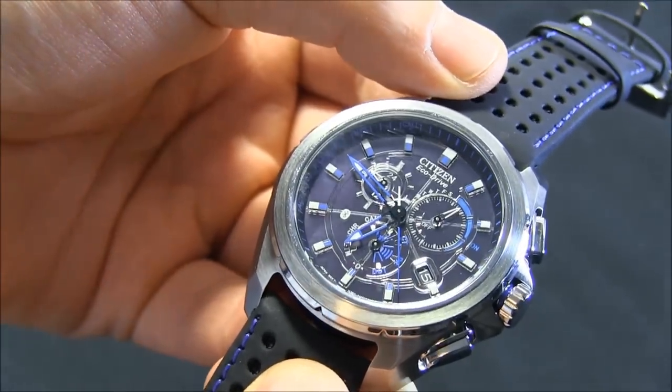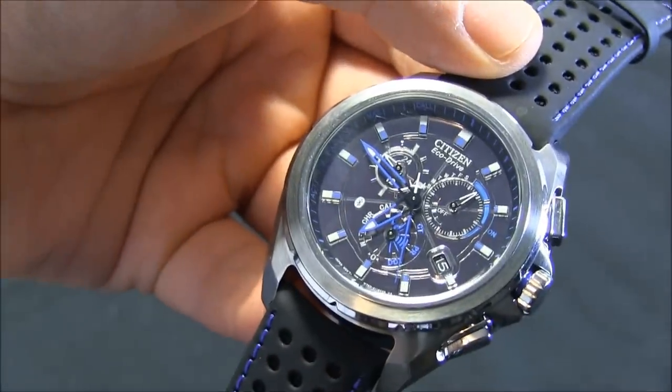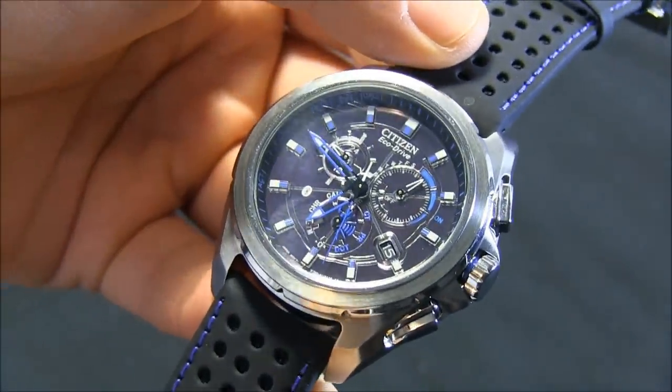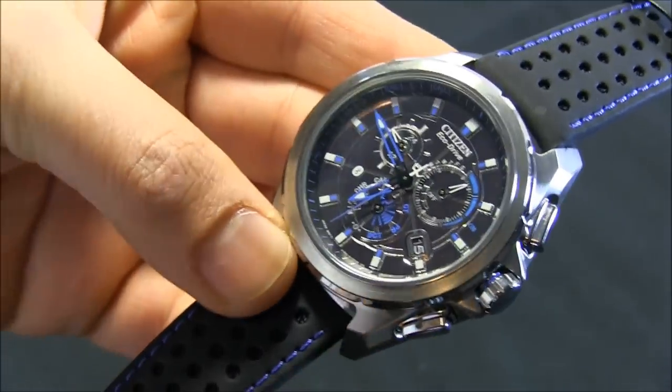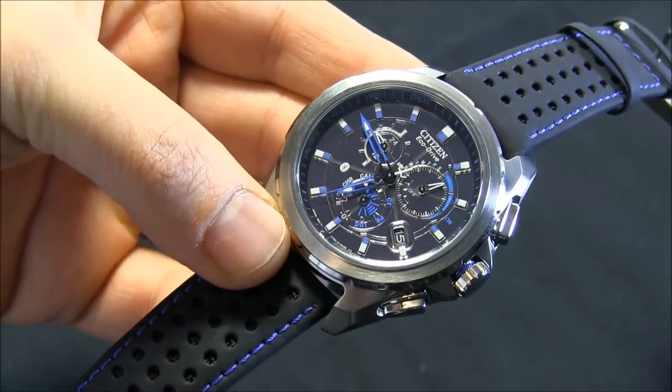You can see more about the Citizen EcoDrive Proximity on Blog2Watch, including a full review coming soon. The price for this watch is $495. Thanks.